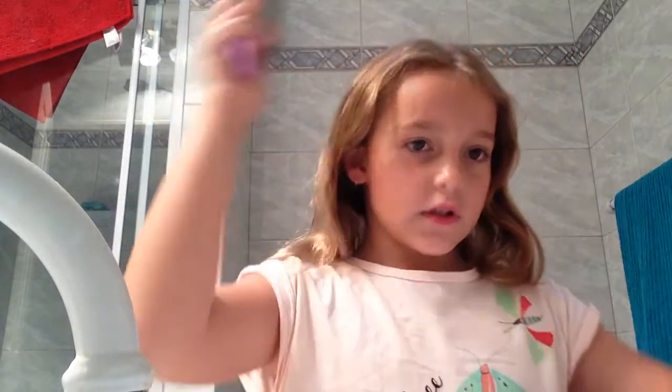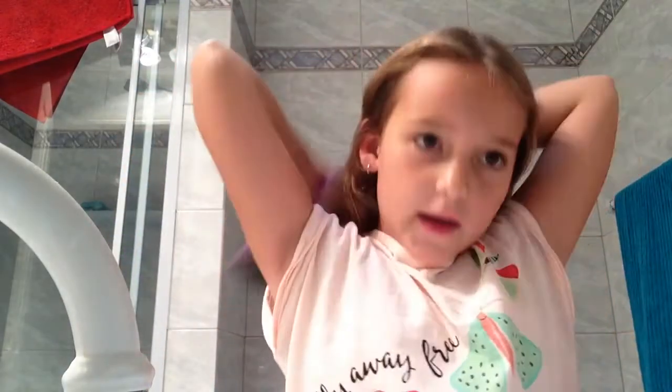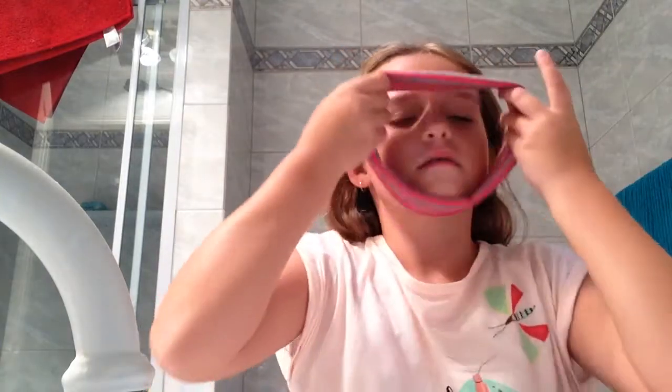First I will just brush my hair. Now just take this and put it around my neck, take my hair out, brush it again just really quickly, and put it like this.